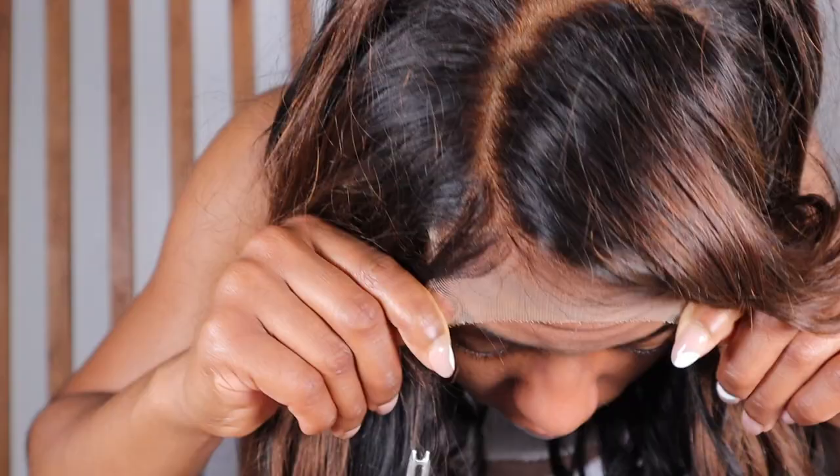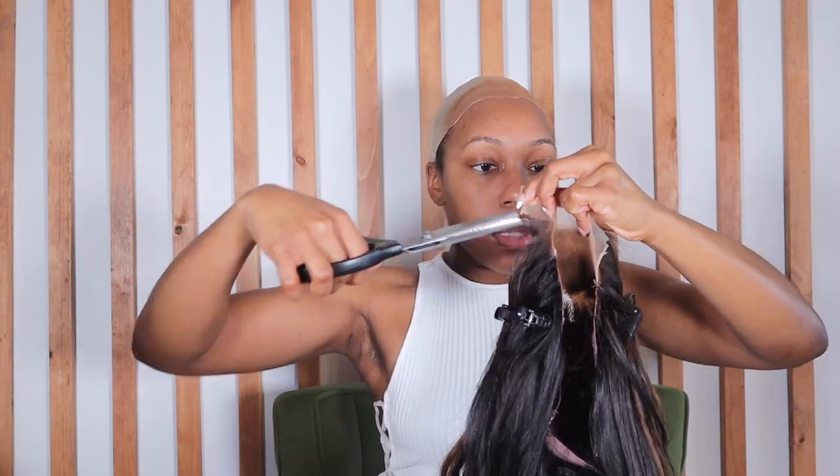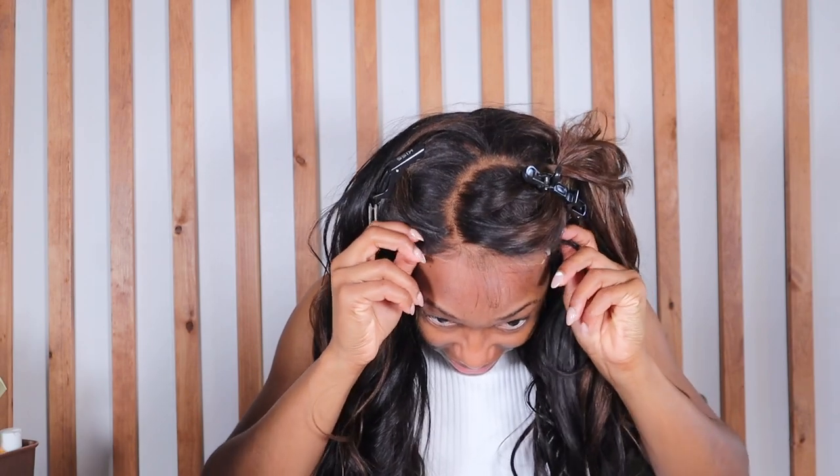Now y'all this wig looks a little crazy but we're about to get her together. I had been mentioning how I wanted to get pinking shears for my wigs for the cutting process and they finally came — I got these off Amazon and I'll leave the link down below. I tried moving the hair out of the way as much as I could before cutting, and y'all I love it. These pinking shears may be a game changer because this is the jagged cut I've been trying to get and could never get. So get y'all some pinking shears! Ooh yes to the jagged cut — yes ma'am. Where's the lace? Come on now y'all.